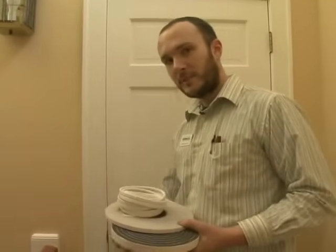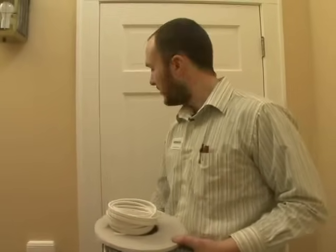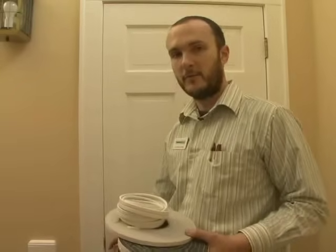Now, this door is not super tight — it has quite a bit of leeway. So we're going to need a little bit of a thicker weatherstripping to make sure that it gets a tight seal. If you put a thin one on there, it might not catch and really form a nice tight seal.